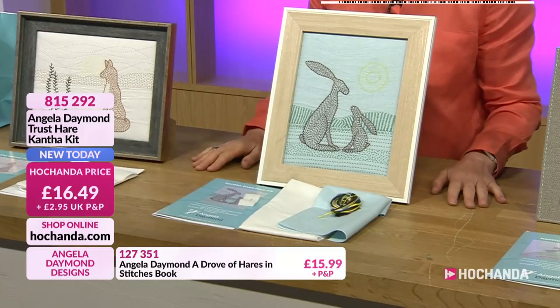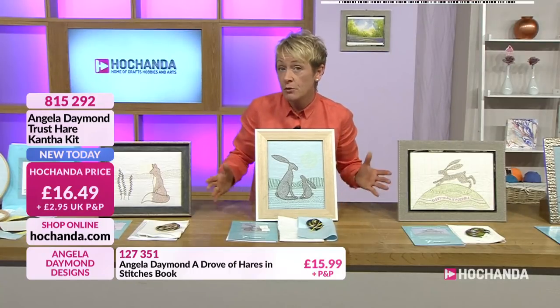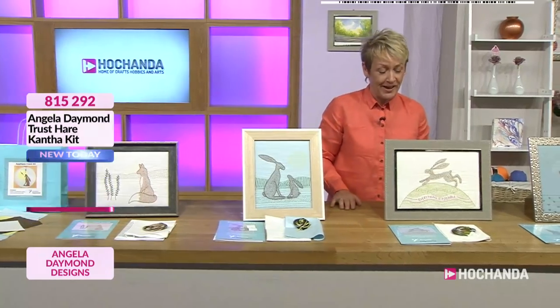The frame again is optional because this is something we've just provided to put it into - you buy that yourself or place it on canvas, do whatever you like. Next up, the Hope Hare. Anne has bought the Hope Hare and she is making it for a 70th birthday present.